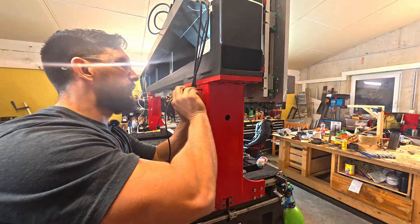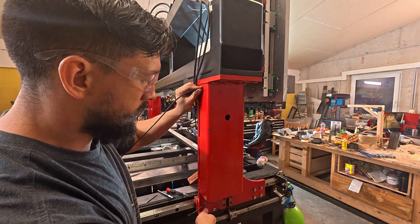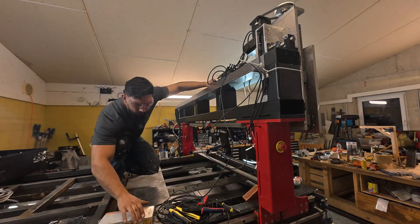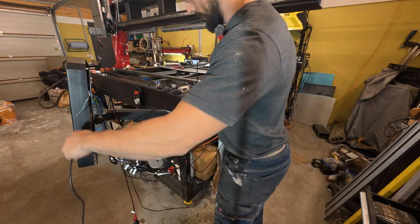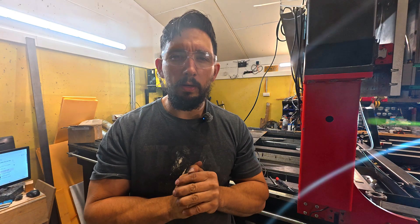Now we'll flip around and make a small hole on the back side — this one is for the cable exit. Here's where neatness matters: we'll feed the e-stop cable through the back, following the arm's contour, then route it towards the Masso G3 controller enclosure. Cable management isn't just about looks — it's about keeping things safe, organized, and easy to service later.